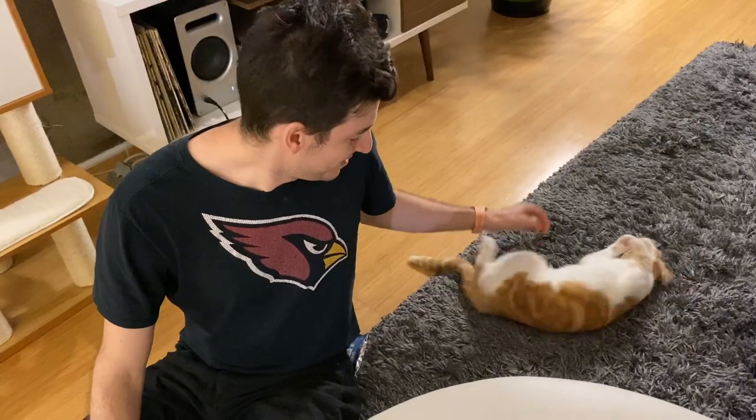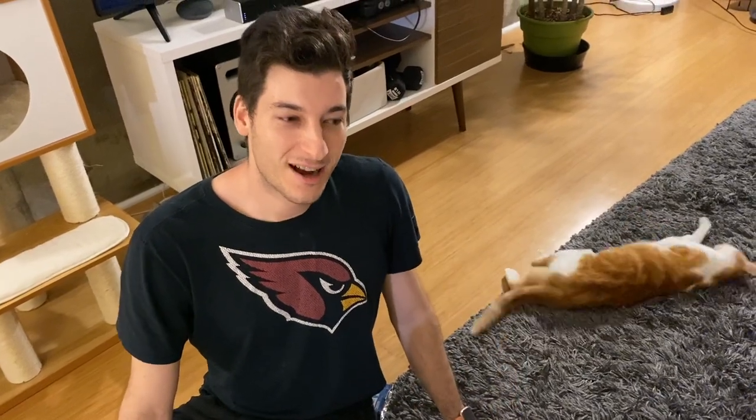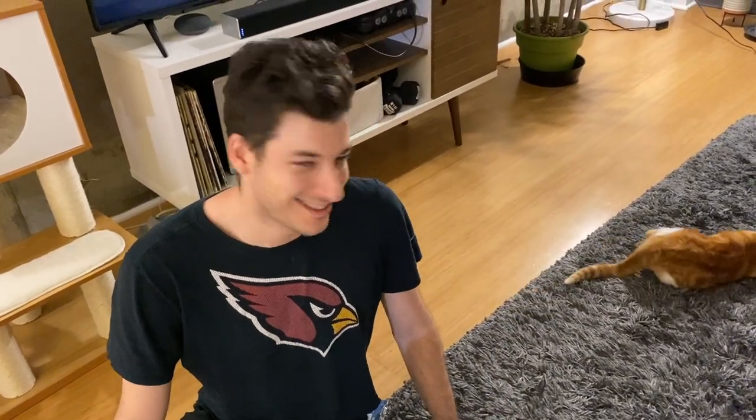And aww, isn't she so cute? Thanks for watching. Subscribe, and see you later. Bye!